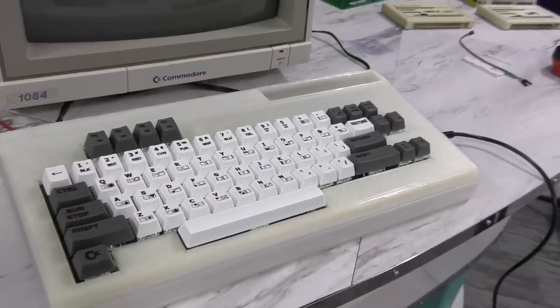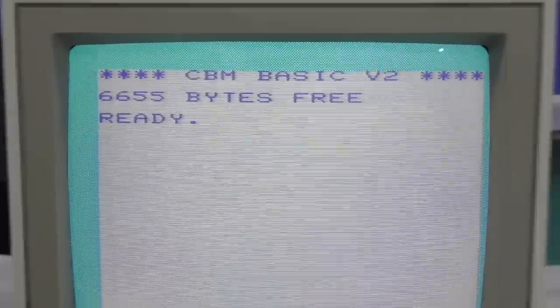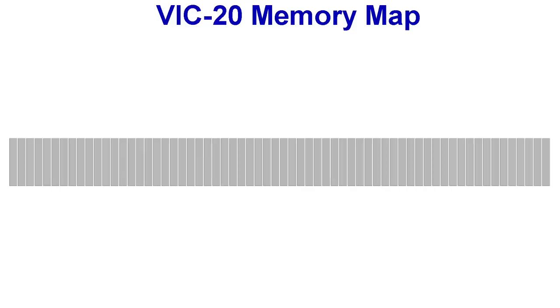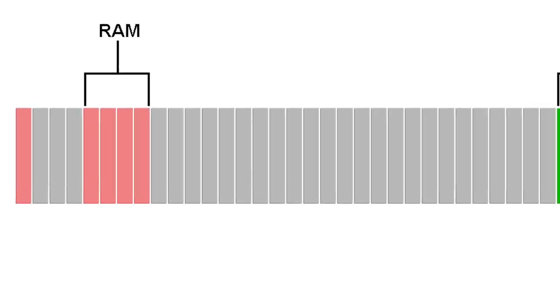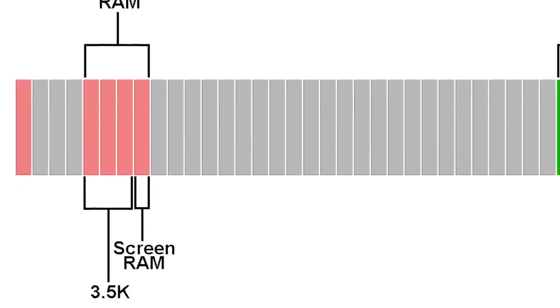The other thing I wanted to talk about is the RAM configuration. You probably noticed that when it booted up, it said it had 6655 bytes free. But a stock VIC-20 will boot up to 3583 bytes. To explain this, I need to give you a crash course on the VIC-20 memory map. Each of these little blocks represents 1 kilobyte of RAM, representing the entire 64K memory map. The green areas are ROM and never change, there's also I/O space, and in red you'll find the RAM. A stock system has 5K, part of which is used as screen RAM, and the leftover bits are where we get the 3.5K available for BASIC.